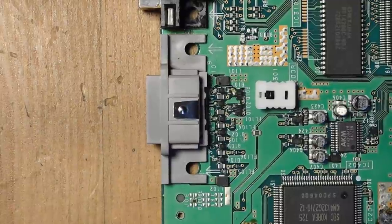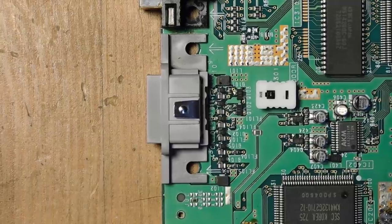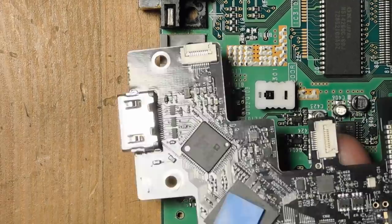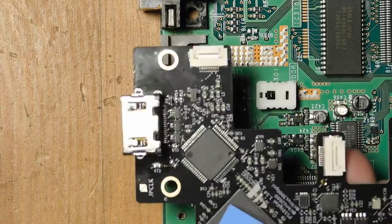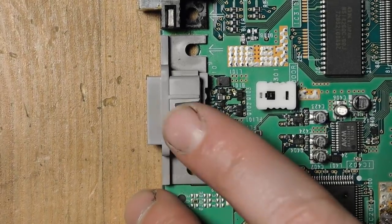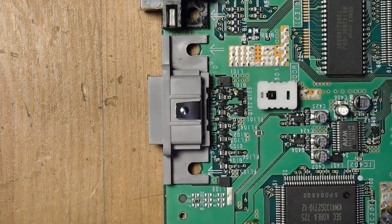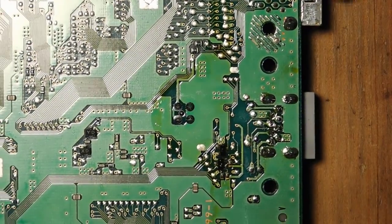Next, we remove the serial port. The way the mod works is the serial port comes out and the HDMI port replaces it — meaning you don't have to cut the case in any way. It's not much of a loss either, because very few games actually use the serial port. I think it's only a handful of Japanese games, so anything you'd have played in the US or Europe you'll probably never use it.